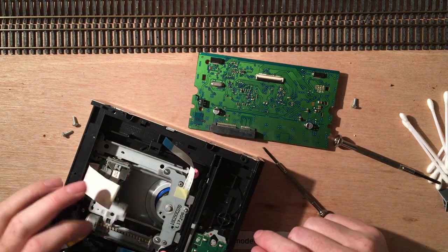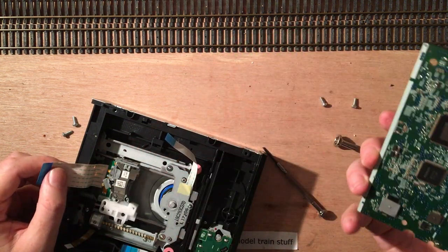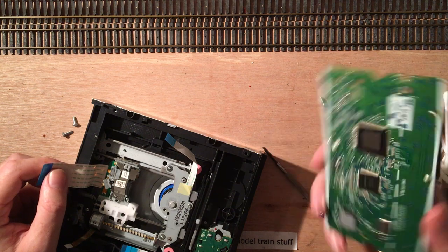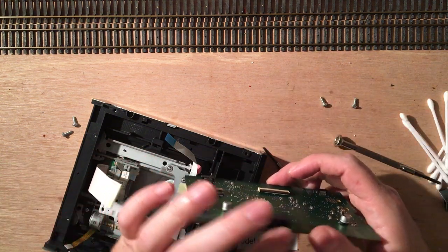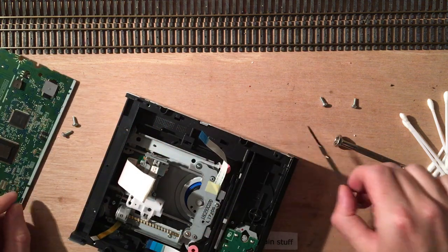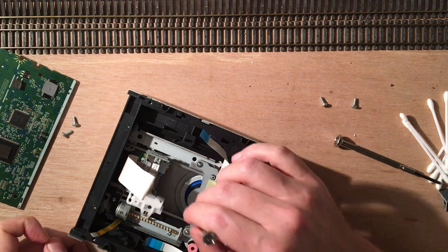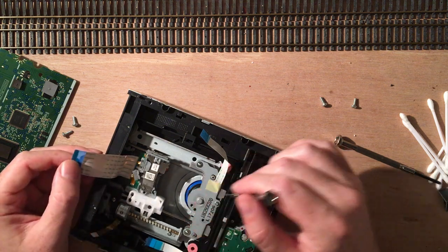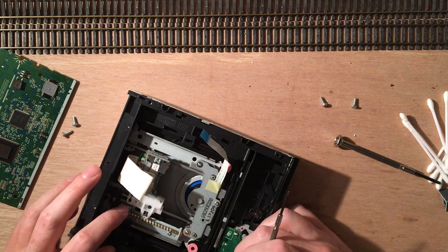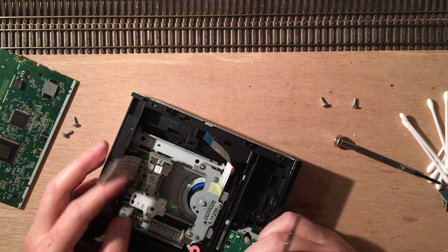This is also a nice motor, nicely greased up, for the movement of the CD head. This is where all the SATA signals come in and are decoded into actual movements of the drive. And here is the motor that spins the CD or DVD — not powerful enough for model trains. Same for this one: it's a very accurate little motor, very cool, but not of interest for this project.